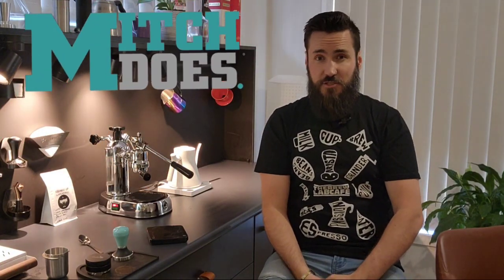Welcome back to the channel, my name's Mitch. I'm making two videos today but posting them separately because I'm experimenting. Video number one: we're talking about the La Pavoni dial-in process, because they're a little bit different to your typical machine. They don't have what's called a three-way valve, so like an E61 or typical machines, when you finish pulling the shot it dumps the excess water and pressure through a valve into the drip tray.